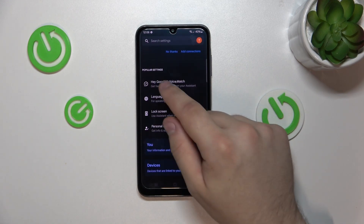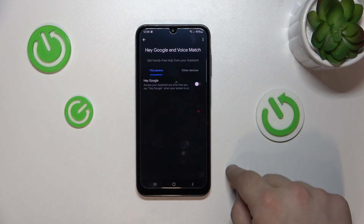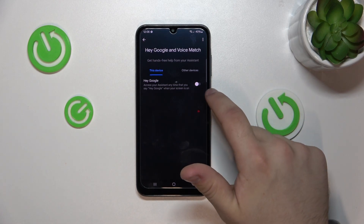Go down — you don't even have to scroll far. Hey Google and Voice Match — here it will be. Toggle on Hey Google.